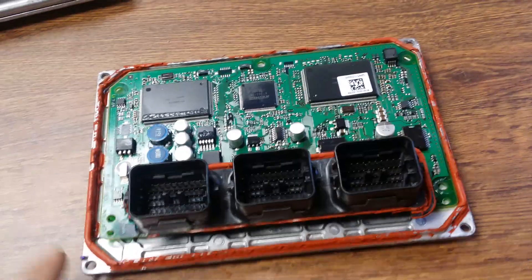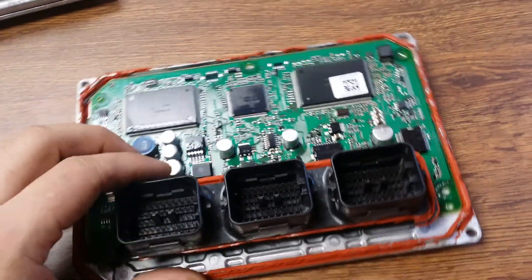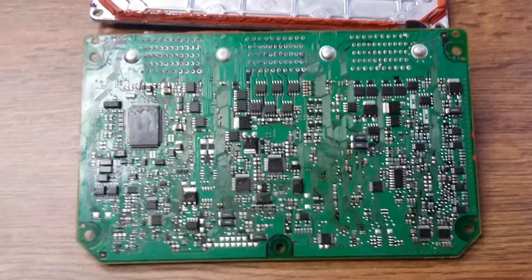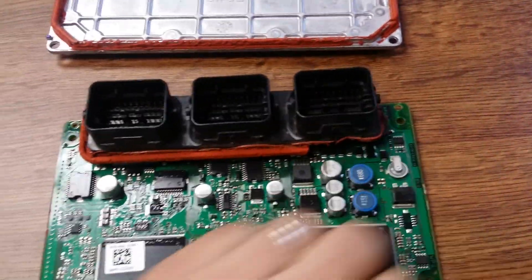I used the heat gun and heated it along the edges so the silicone came loose and I pulled the circuit board out. This is the front of the circuit board and this is the back with all the ICs on it — you can see there's hundreds of them on there.